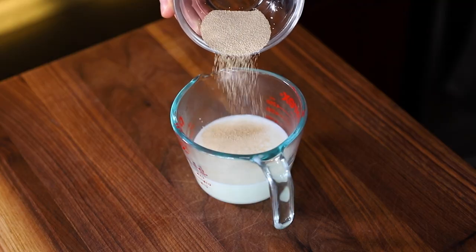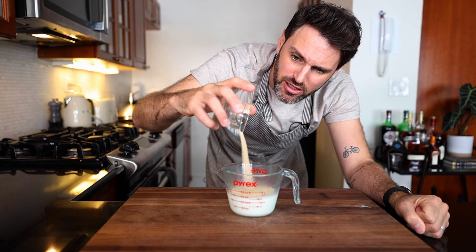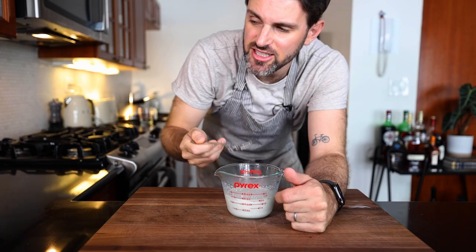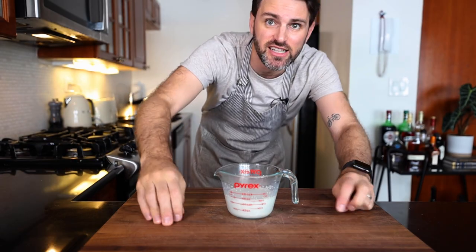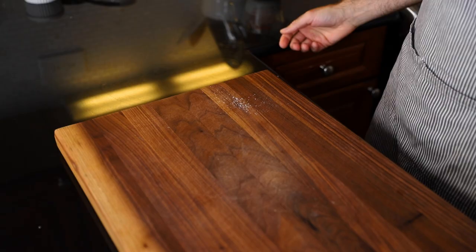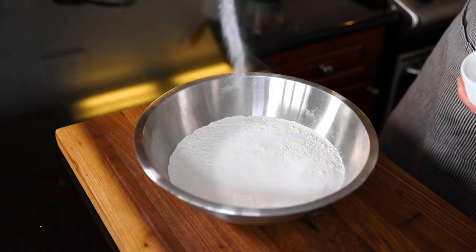First, I've got to start with the dough for the somun. I need to get this going right off the bat because it's going to take a couple hours. Seven, eight grams of active dry yeast into 150 milliliters of lukewarm milk. Stir that in and let the yeast activate for about five minutes. In a separate bowl, that's bread flour — four and a half cups, about 500 grams. Get that in, two teaspoons of salt.